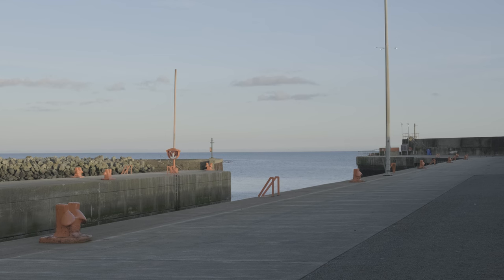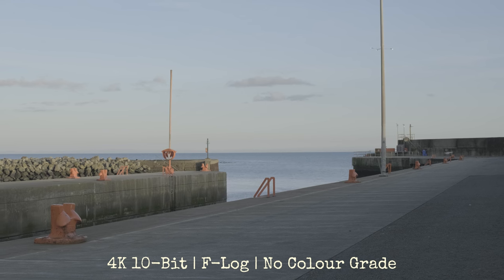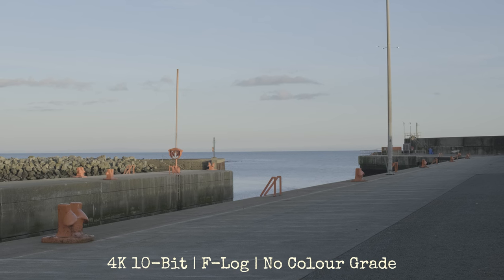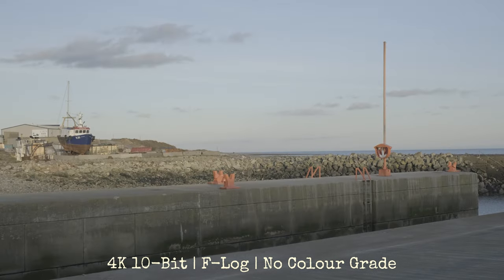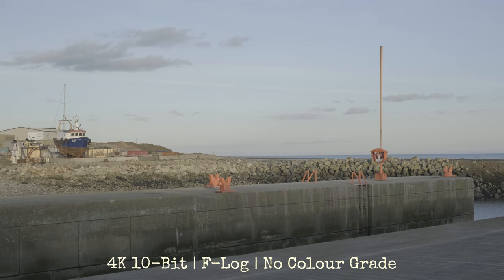F-Log footage is really flat with low contrast — this is to keep detail in the highlights and shadows so you have more room to adjust in post. To use F-Log in your videos you first need to convert it to a usable state, something like Rec.709, which is a standard color profile for video. Fujifilm actually has a few free conversion LUTs on their website to convert F-Log to Rec.709. The one I decided to go with was F-Log to Eterna. I always say I use Astia Soft with the film simulations in camera — I love how it looks — but unfortunately there is no conversion LUT on Fujifilm's website to Astia.